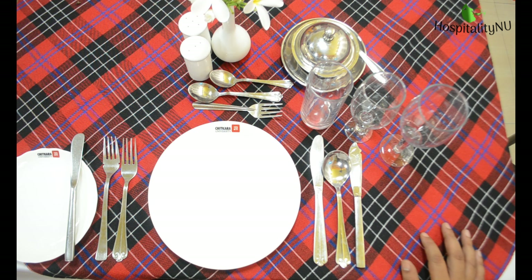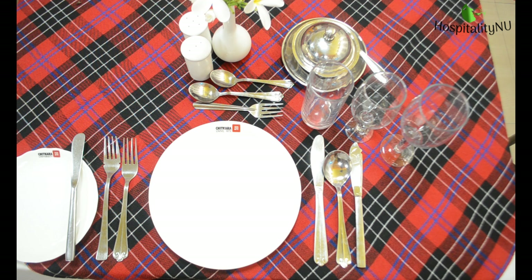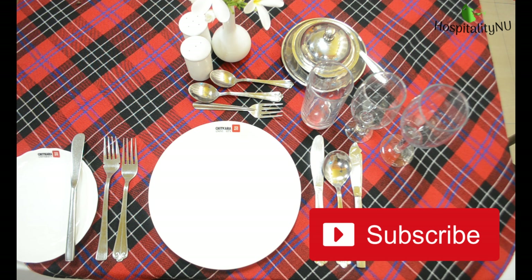So this way we can set this cover for our 5 course menu. I hope this video will help you to understand how to impress your guest by setting a beautiful cover on to the table. If you like the video please share it with your friends and family, and do subscribe the channel. For more videos keep tuned on Hospitality NU. Thank you.